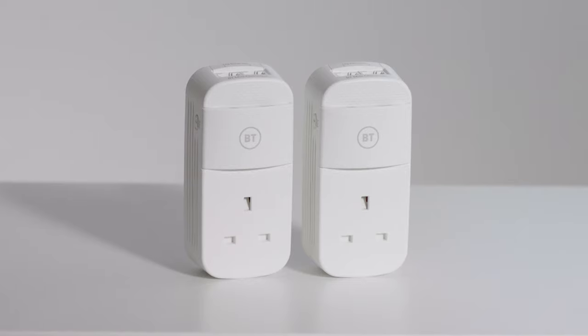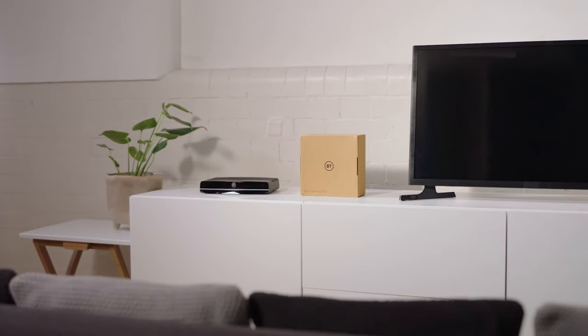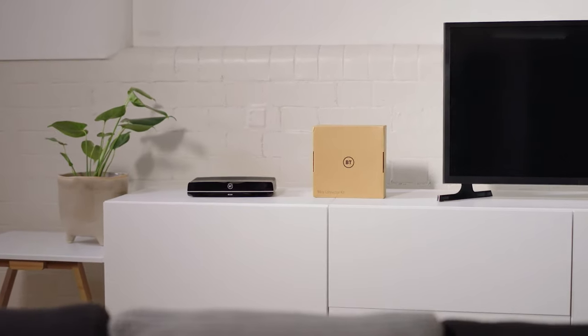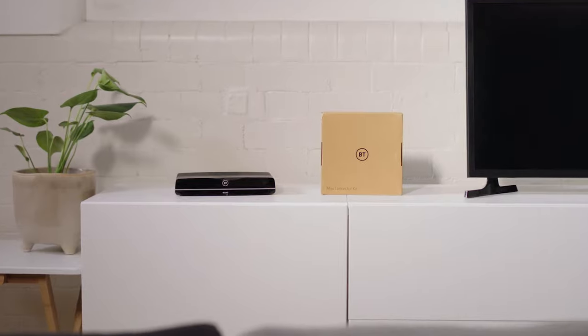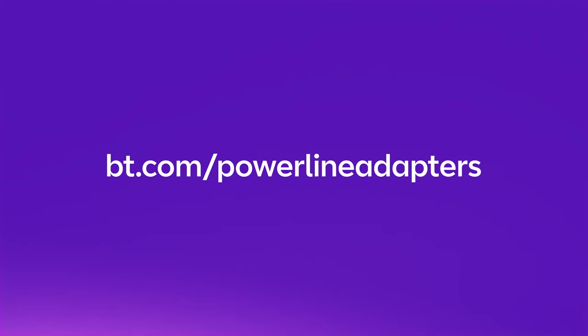In this video we'll show you how to use our mini connectors. If you need to set up your BT TV box as well, then you should do this first. Just click the link in the description below to view our BT TV box setup video. If you're using any other type of connector, visit bt.com/powerline-adapters to view user guides for all our supported devices.